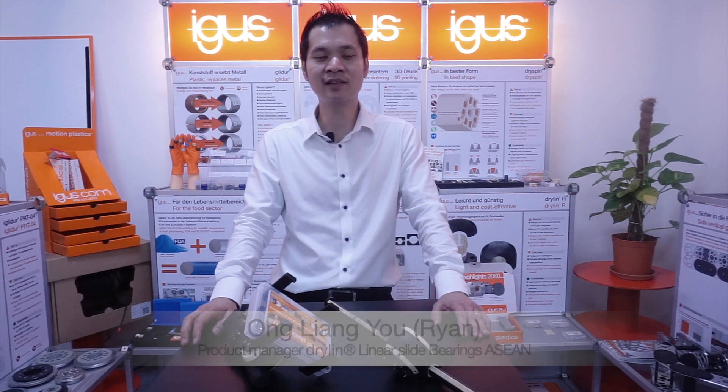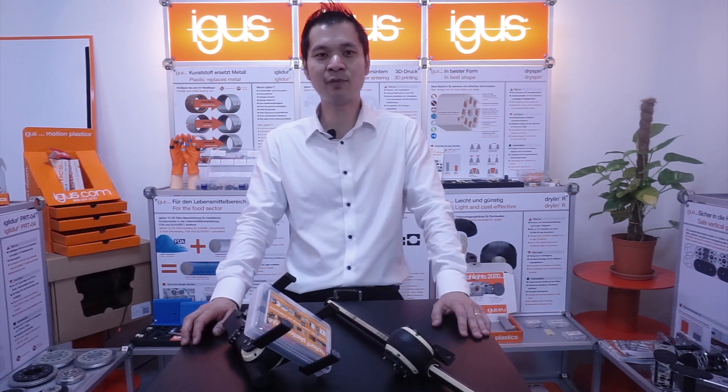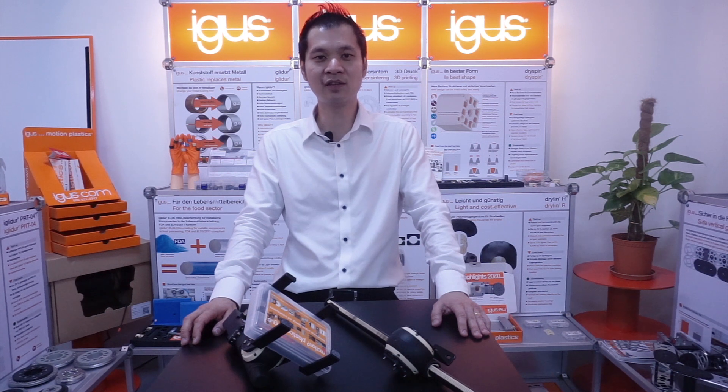Hello everyone, this is Ryan here, the product manager for Drylin ASEAN. Today we are here to talk about the new Apeiro.